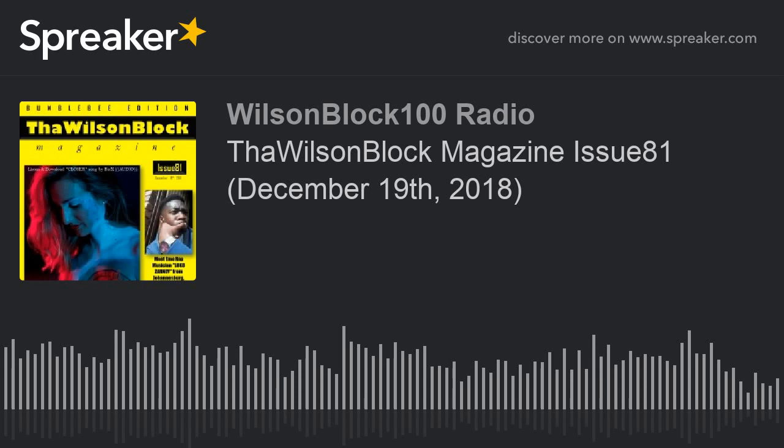The Wilson Block Magazine Issue 81 is dated December 19th, 2018 — this is like the second to last issue of the year. Issue 82 on the 24th, Christmas Eve, will probably be the last issue of the year. In 2019 we've got a lot to look forward to: a year's worth of weekly issues, and we'll be passing Issue 100 by around February, March, or April.